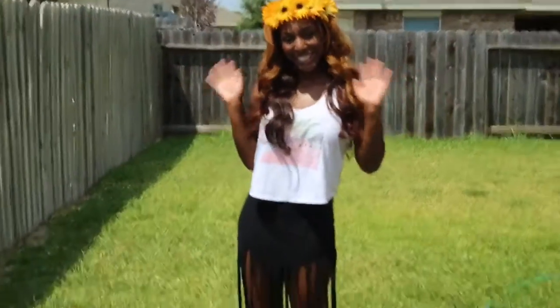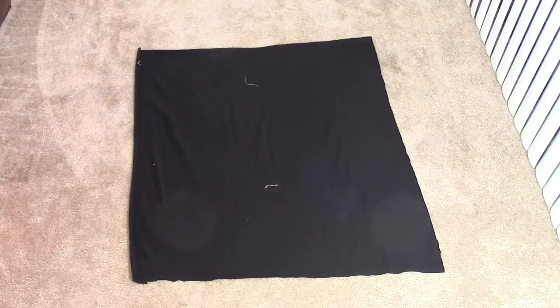I hope you all enjoyed the tutorial. Please share with me your creations on Instagram, Twitter, or Facebook at Ooh La La Holly.